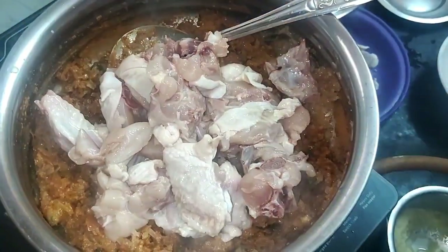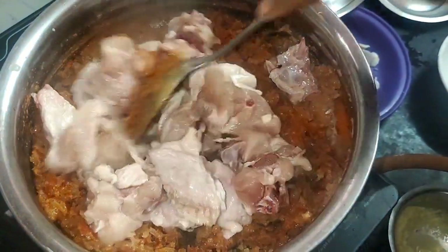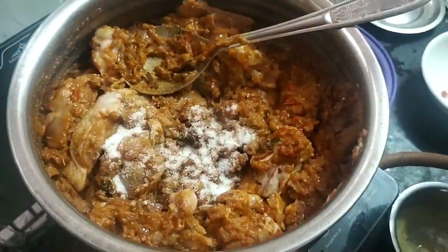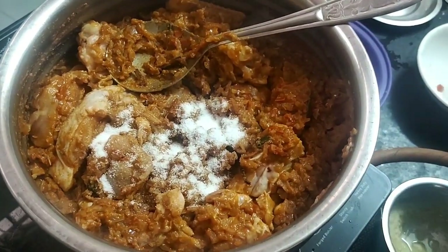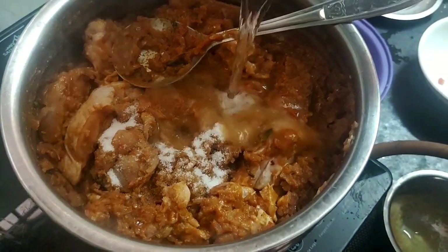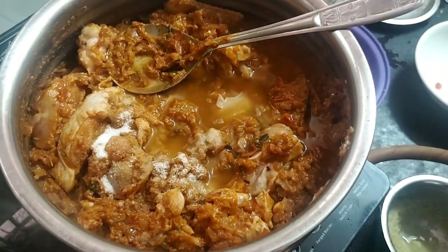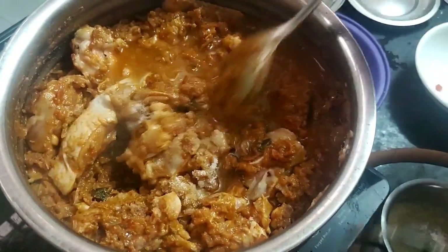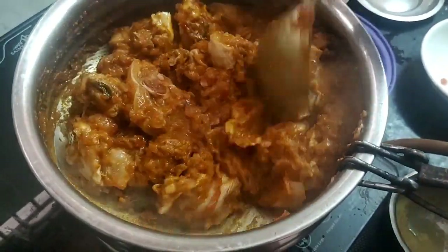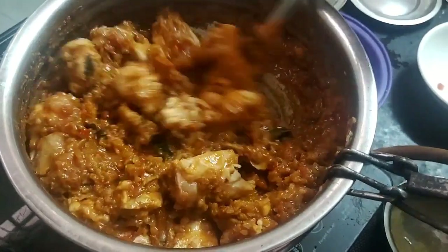Put the chicken in and cook it. Put it in a little bit of a pot.